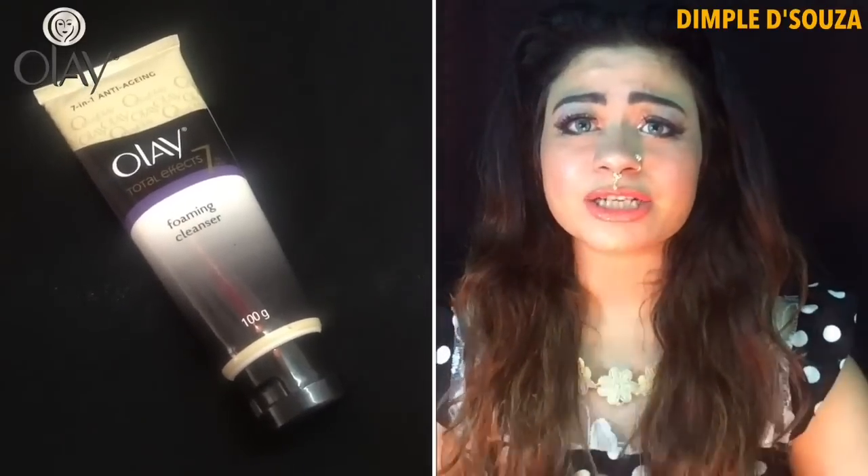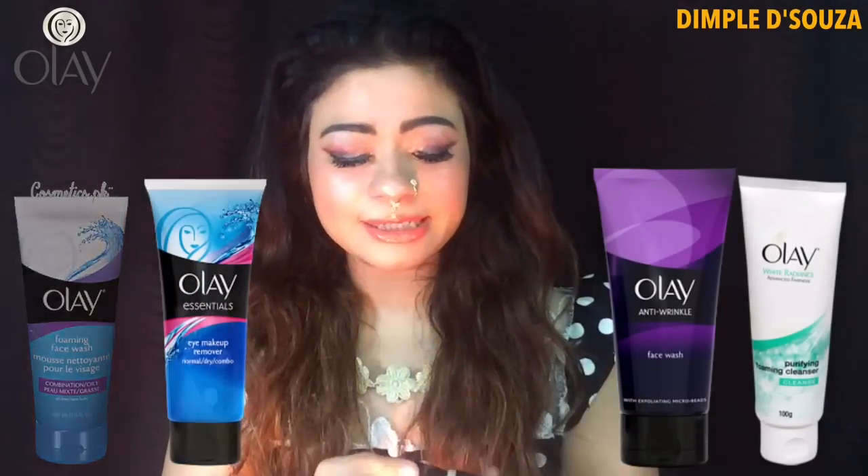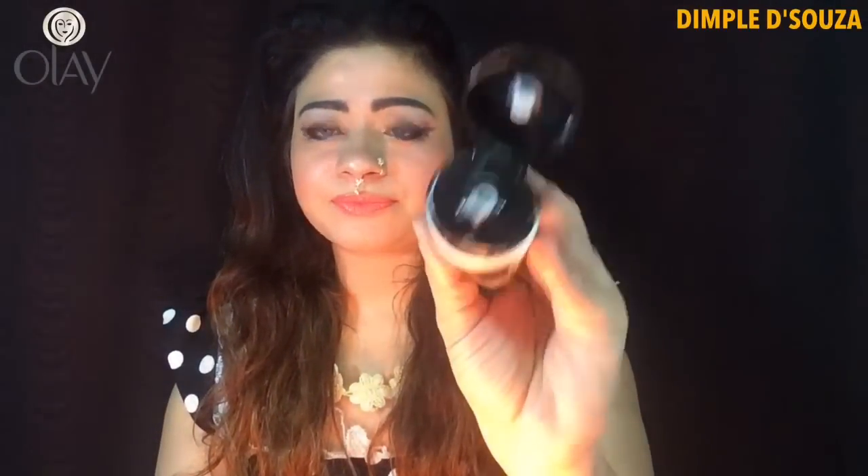Everyone has been asking me which Olay face wash to buy. I don't know about every Olay face wash, but I can say there's another foaming face wash which is a little different from this one. This is basically a white base face wash — you can also get a gel base — but I'm not happy with the gel base, so I use the white one.